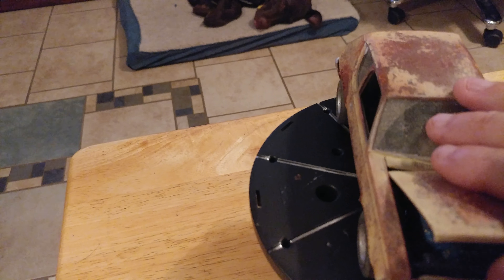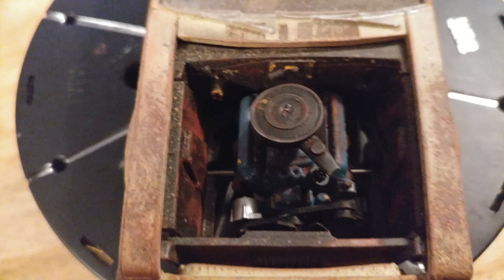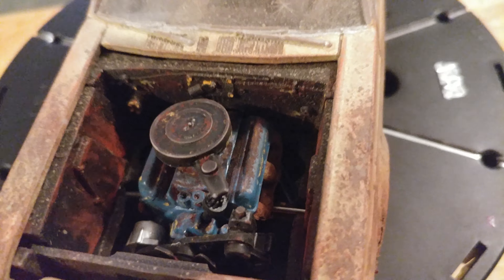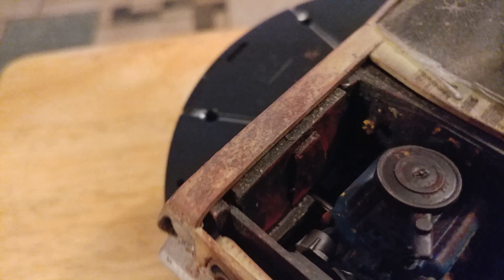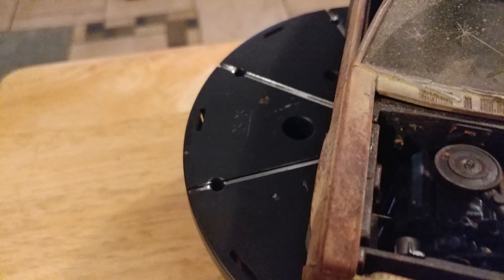Let me open the hood for you. There's the engine — it's rusted and a little detailed, though I've gone overboard a few times.